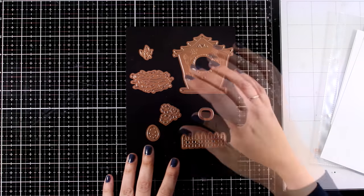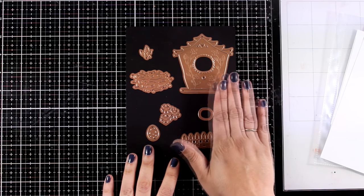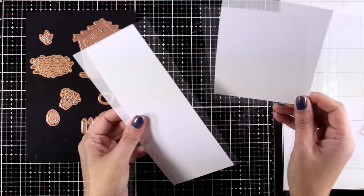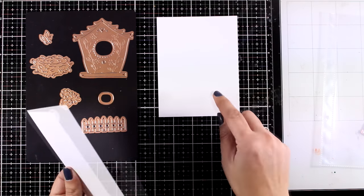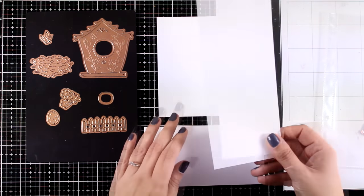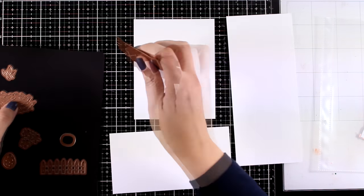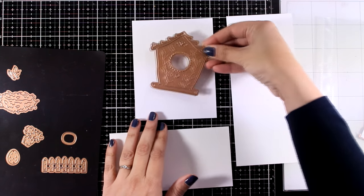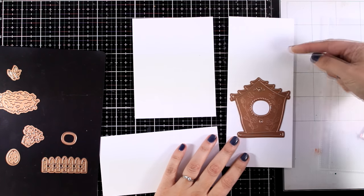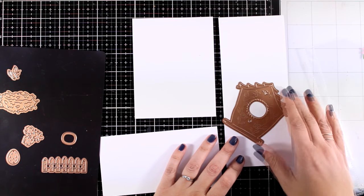Let's start with the spring set. This includes a whimsical designed house which is quite big, and it comes with more dies you can use to embellish it. I'm going to bring in the popular card sizes — the standard A2 card size, the long slimline card, as well as the mini one. These products are designed from a card maker for card makers, so I had to make sure this works on all popular card sizes.